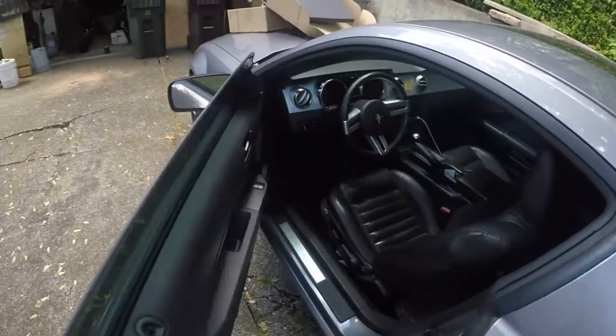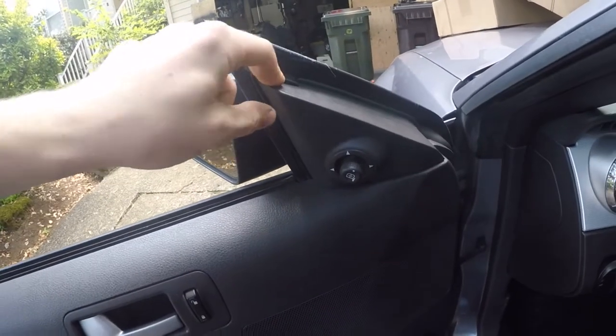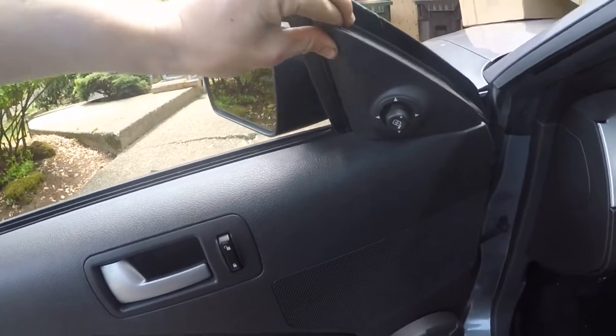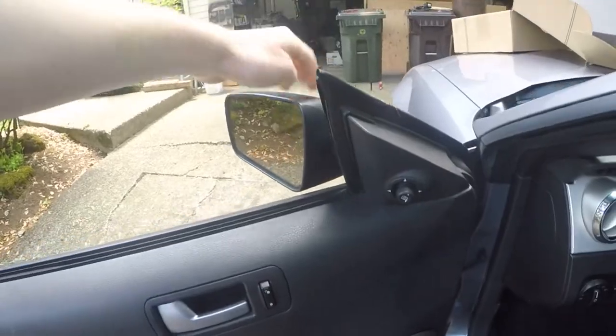The first step of course is going to be to roll down the windows. Then the next thing you're going to want to do is pull these little plastic covers off, and that will give you access to the three bolts that are holding the mirrors on.